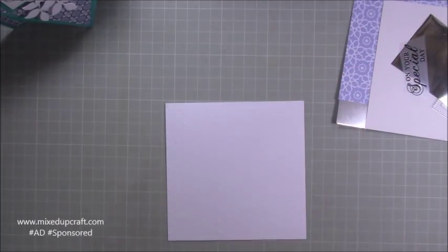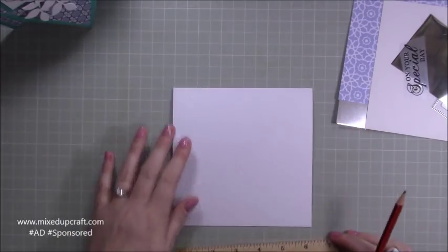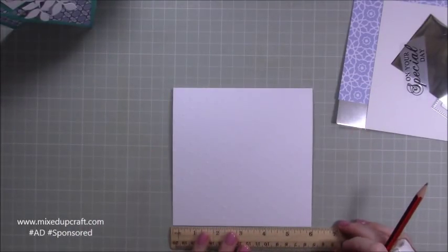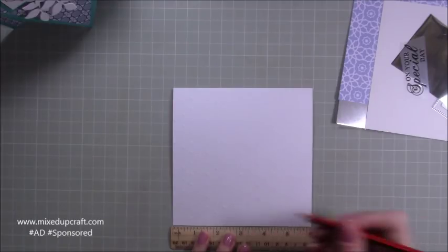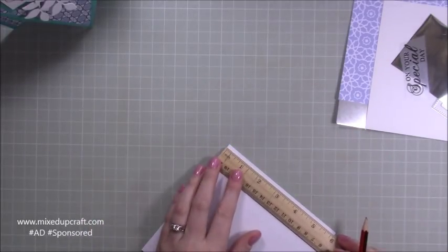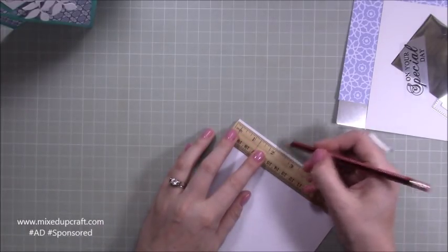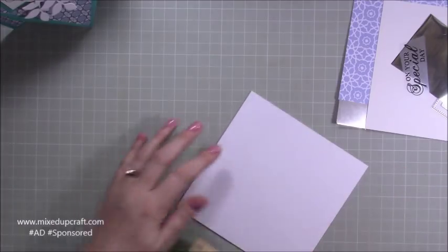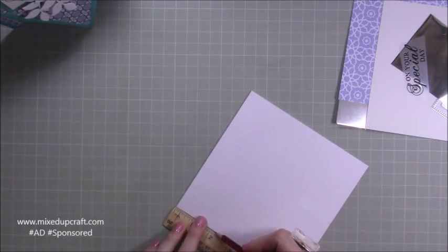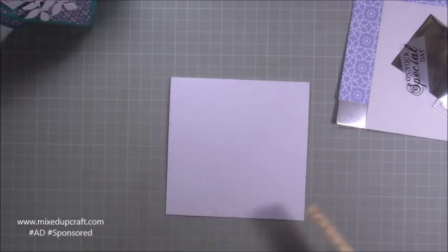So grab a ruler and you just want to mark along the bottom — this is going to be a top folding card, so you want it in this orientation. Along the bottom, just pop a little pencil mark at three inches — that's just the middle point. Then mark along the side at the top: mark at two inches and at four inches, and again on this side mark at two and four.